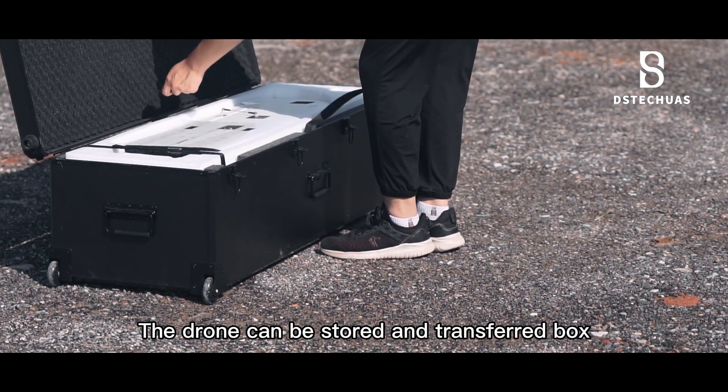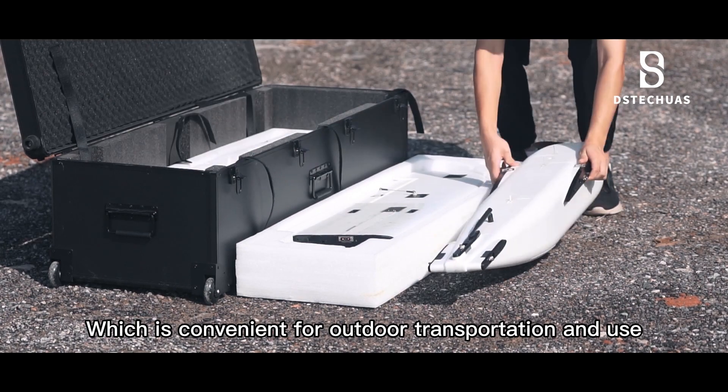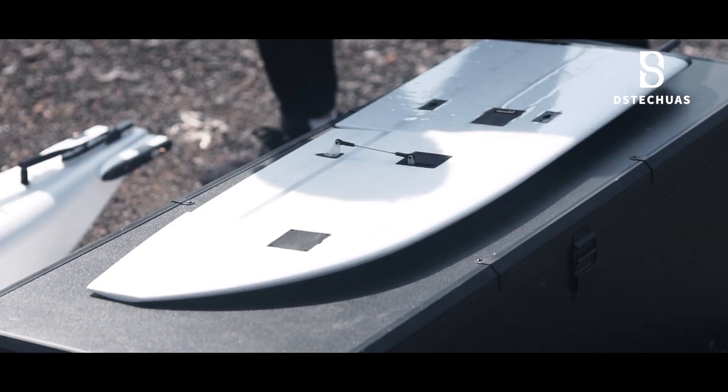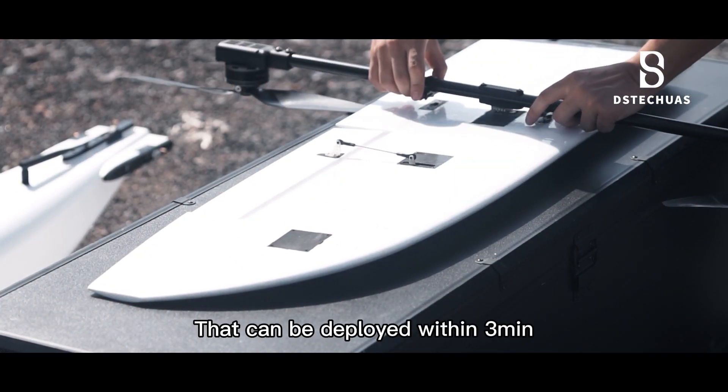The drone can be stored in a transport box before assembly, which is convenient for outdoor transportation and use. It has a simple, sturdy, quick-release structure that can be deployed within 3 minutes.